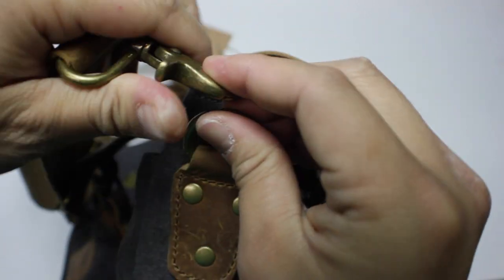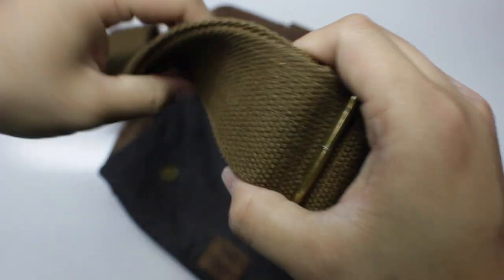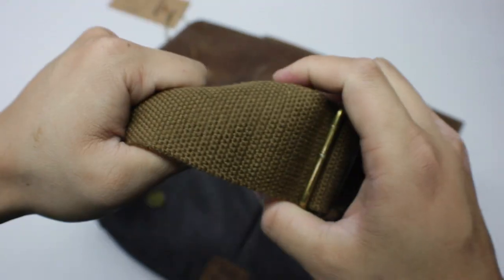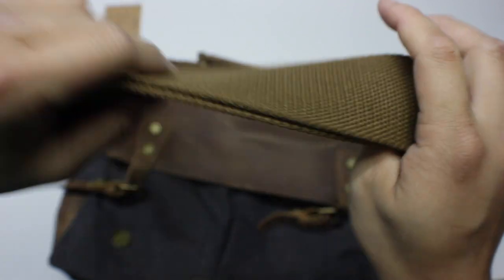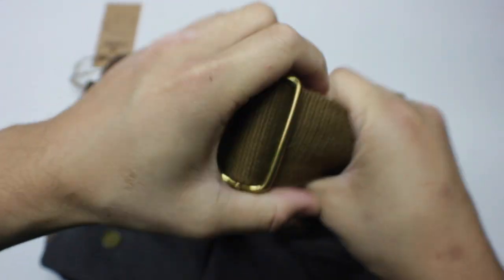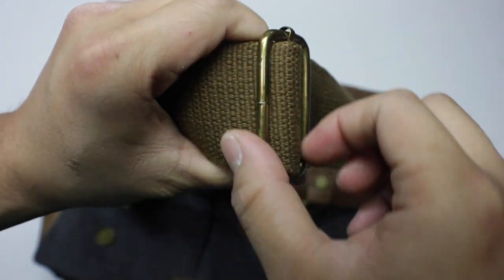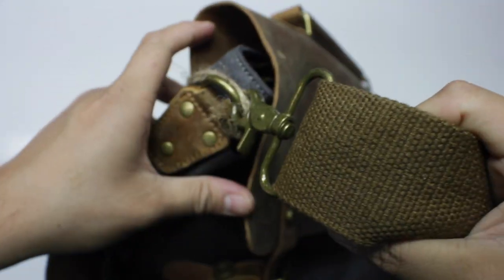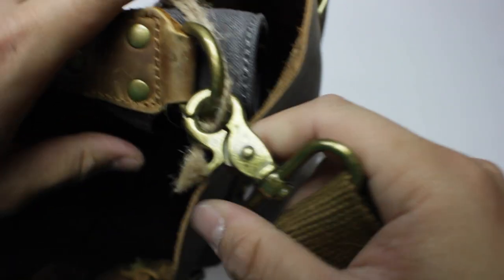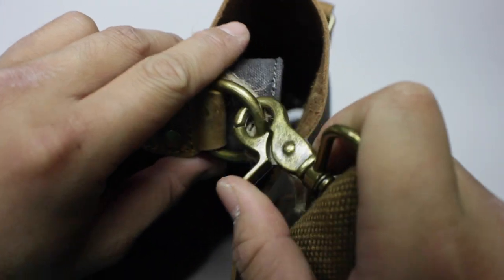The fabric on the shoulder strap is not bad — I'm not a huge fan but it's not the worst I've experienced. The reason I say that is I'm so used to seeing leather, but since this is a very baseline messenger bag you can't go wrong with it. There are a lot of bags that have this kind of material. It's very easy to adjust as well, which is nice. The metal hardware right here is really nice and very sturdy — I never had any issues with it.